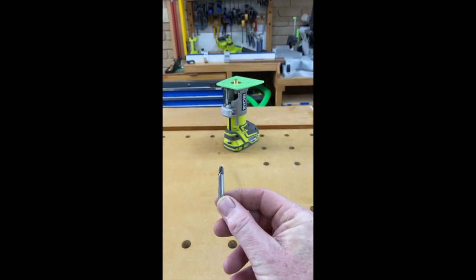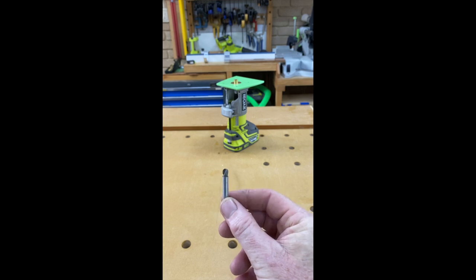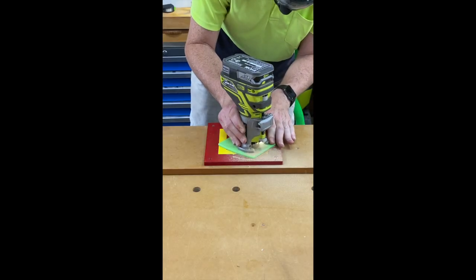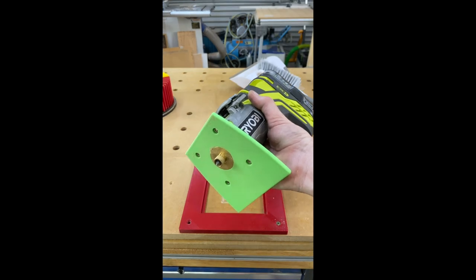I'm going to use this small bullnosed router bit and we're going to try out a little bit of lettering just to see if it all works. Well, dare I say that's a success. I'll pop it up on Thingiverse.